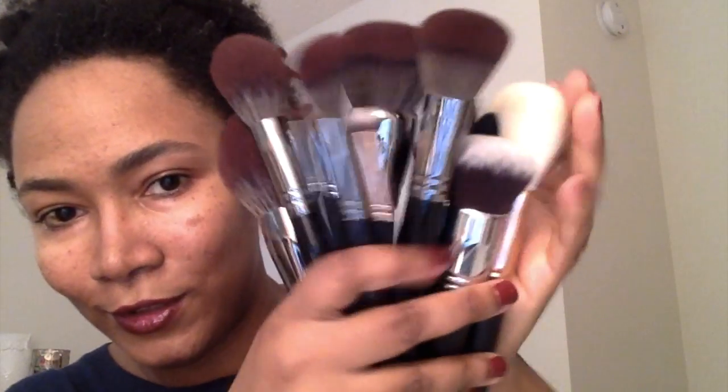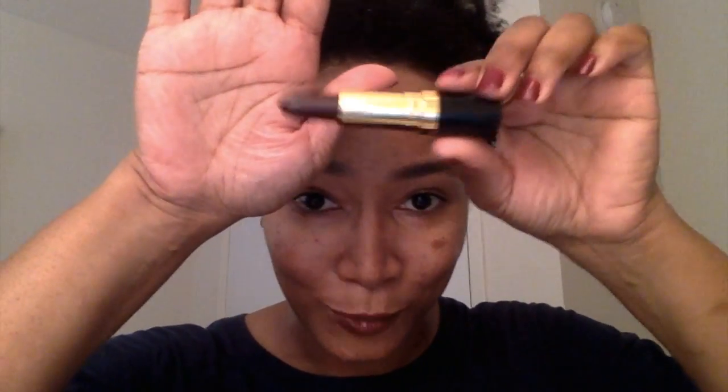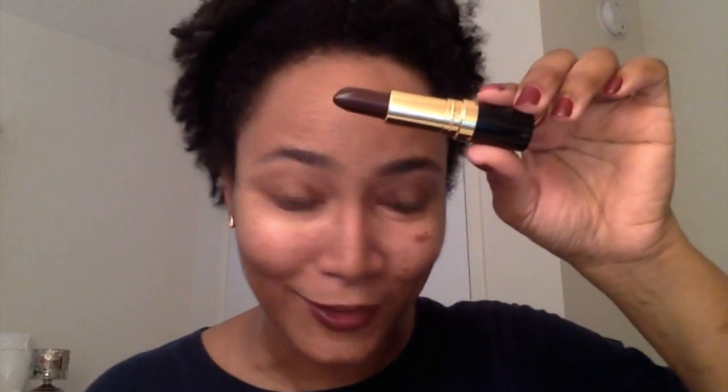But hey, sometimes a girl needs to treat herself to good things. Oh, if you guys are wondering what I'm wearing on my lips, it's Revlon's Black Cherry — so lipstick of the day is Revlon's Black Cherry if anybody's interested. That's it, that completes this video. Thumbs up if you like this video, please subscribe if you haven't already, and I'll see you in my next video — bye!